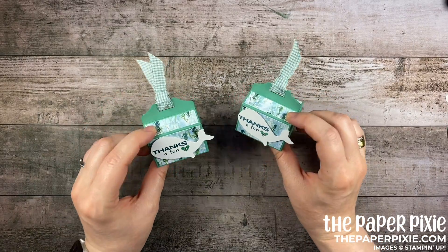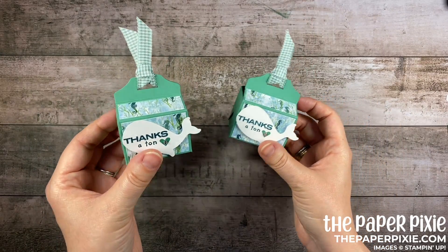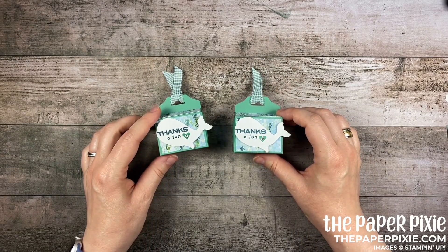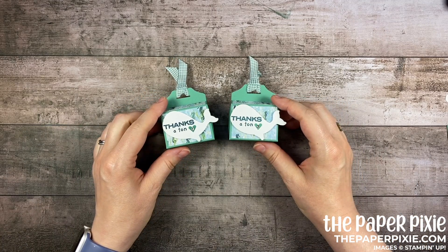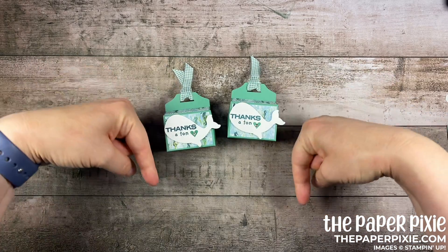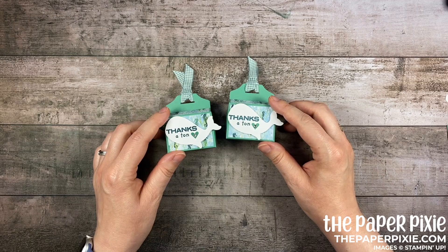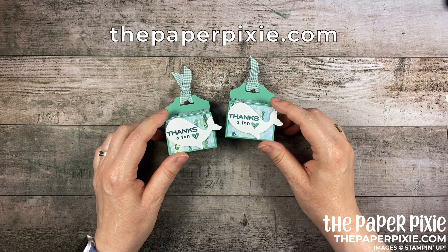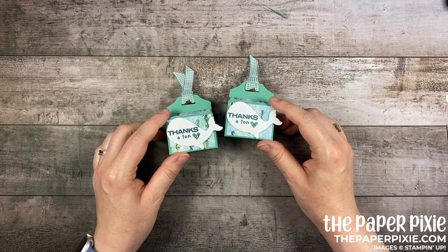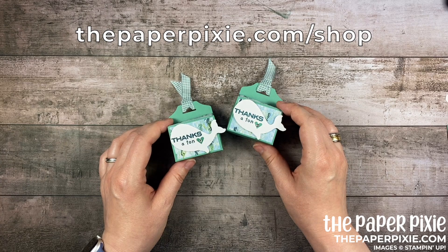And there we have our crisscross treat box — how cute is that! So many fun things you can fit in here, so many different ways to change it up with different colors and papers and sentiments. I can't wait to see what you make. Thank you so much for joining me today. If you enjoyed this video please give me a thumbs up, subscribe to my channel, and click that bell icon so you don't miss my next video. If you're interested in purchasing any of the Stampin' Up! products I used today they'll be linked in the description. And I'll also include a link to my detailed blog post with all project measurements, details, and a picture of the template. I'd love to have you come visit me at thepaperpixie.com where I post projects every weekday to inspire you.